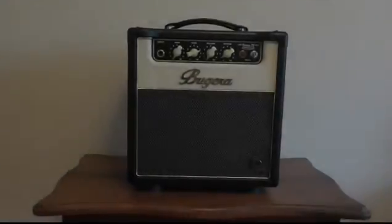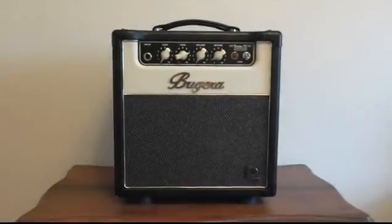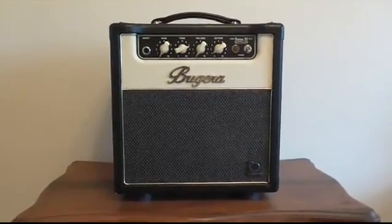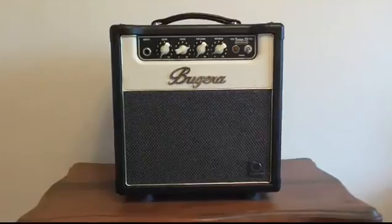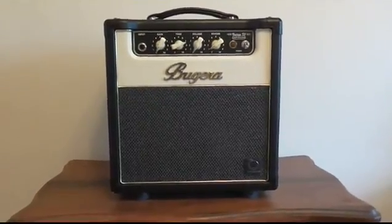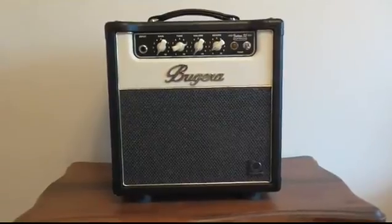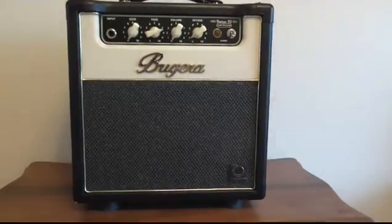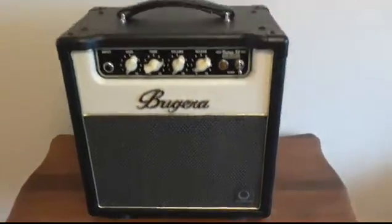Hello YouTubers, this is my personal opinion and a minor review on the Bugera V5 Infinium combo amp. This is the slightly more recent version with the turbo sound speaker upgrade in it, which I'm told is a bit of an improvement on the previous one.